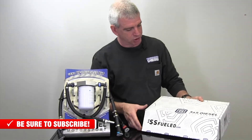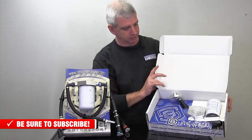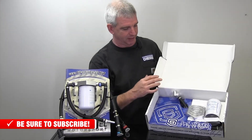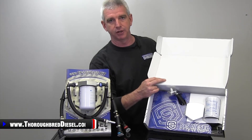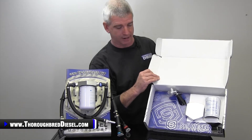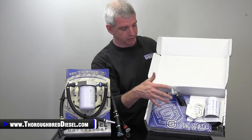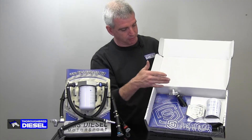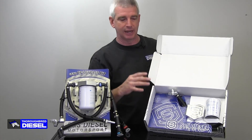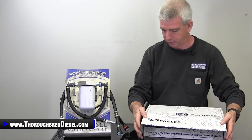For you guys that own shops, I would suggest having three or four of these on the shelf. This is a perfect upsell for your 6.7 customers — there are more 6.7 Power Strokes on the road than anywhere. The packaging of the kit is designed so you can just open up the box, put it on your counter, and your customers will see it when they walk in and say, 'I see all the blingy shiny stuff, I need to put that on my truck.' So purchase two or three of these and put them on your counters for display.